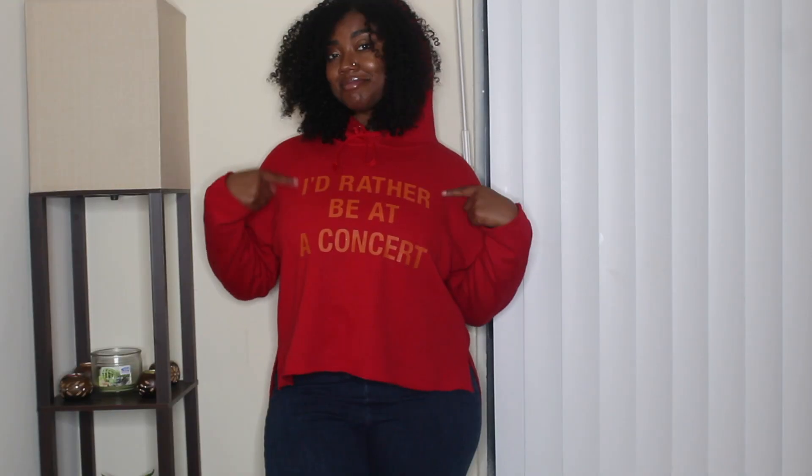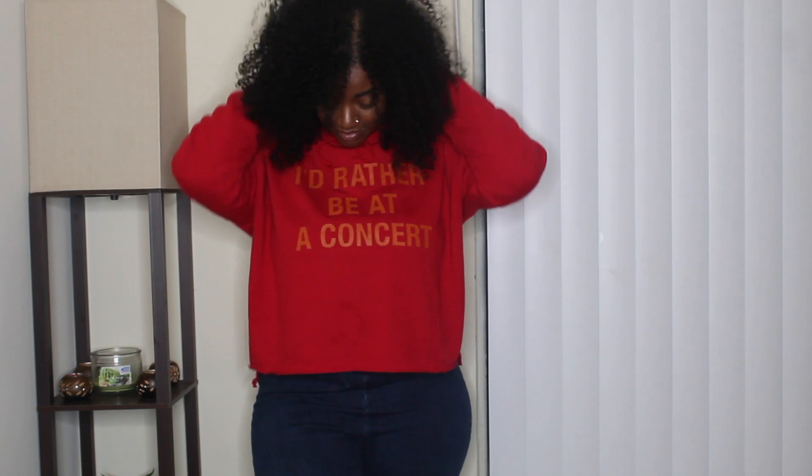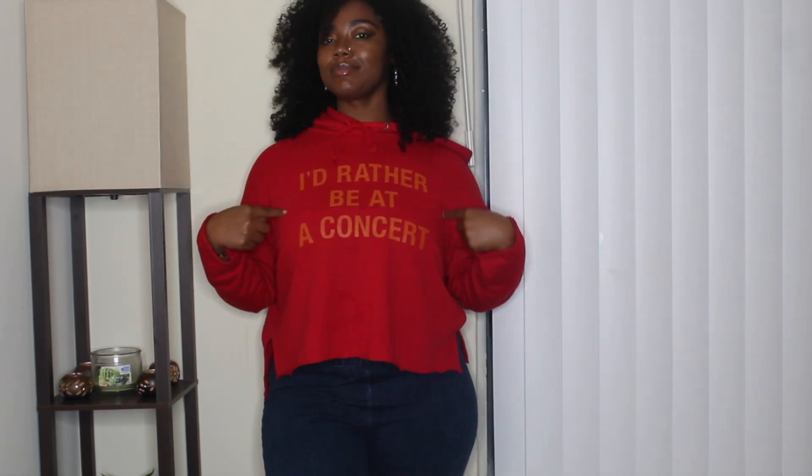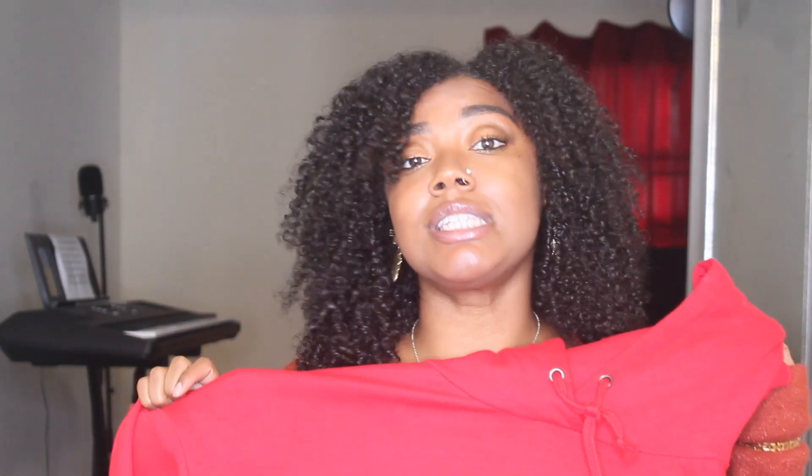The next item is a red hoodie. On the front it says 'I'd rather be at a concert.' I love going to live shows, concerts, cafe-style places — I love all that stuff. So this hoodie really felt like me, because most of the time I would rather be at a concert.